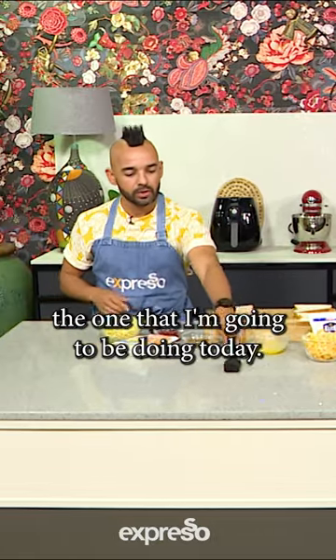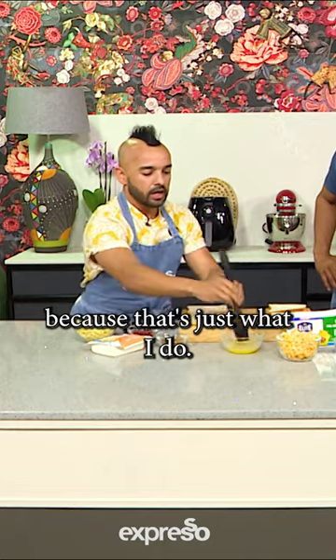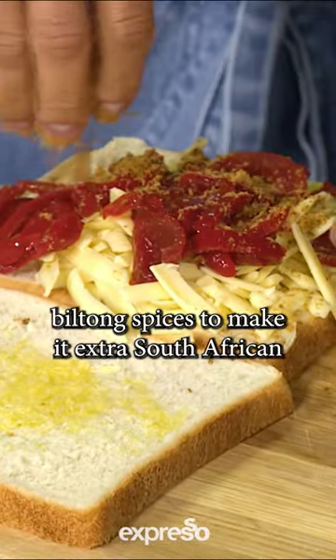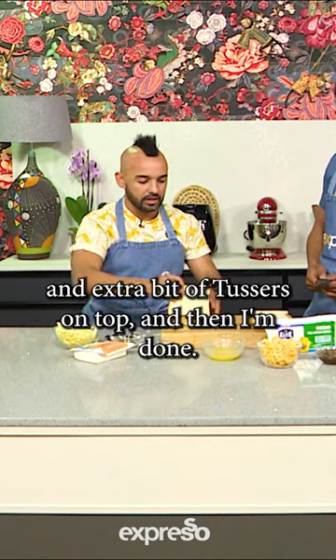We've got different versions and I want to show you the one I'm doing today. I'm going to add a bit of butter onto the bread — that's just what I do. So I'm going to add some tusses, the clover tusses, I love that. Then I'm going to add some peppers, and then just finish it off with biltong spice to make it extra South African. An extra bit of tusses on top and then I'm done.